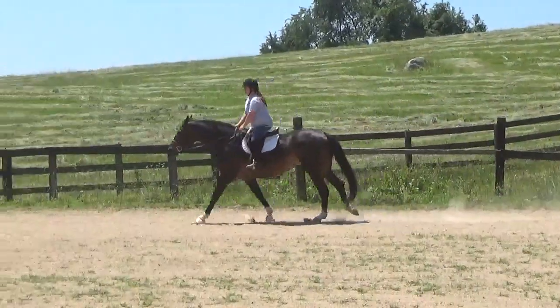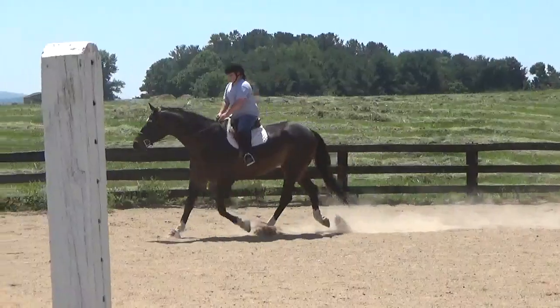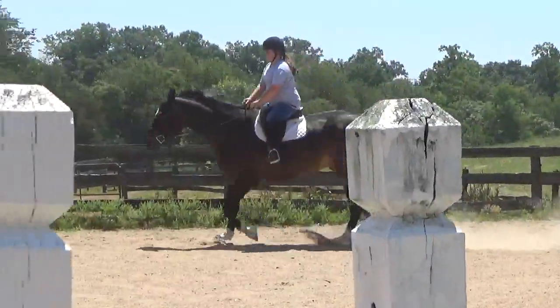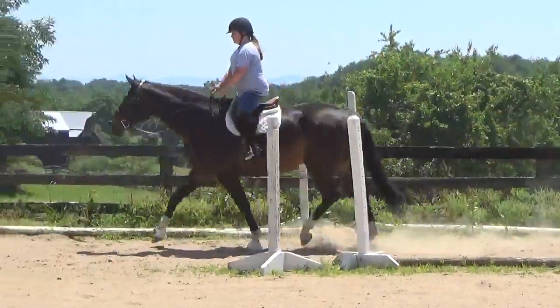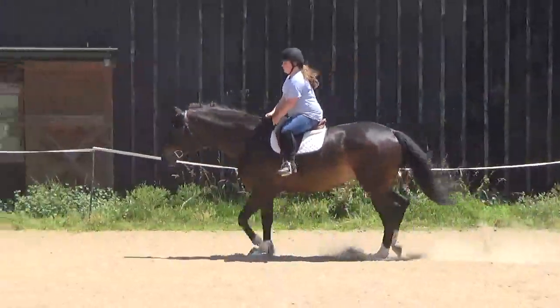Now trot. And really try and make him trot forward. Okay, walk. That's good.